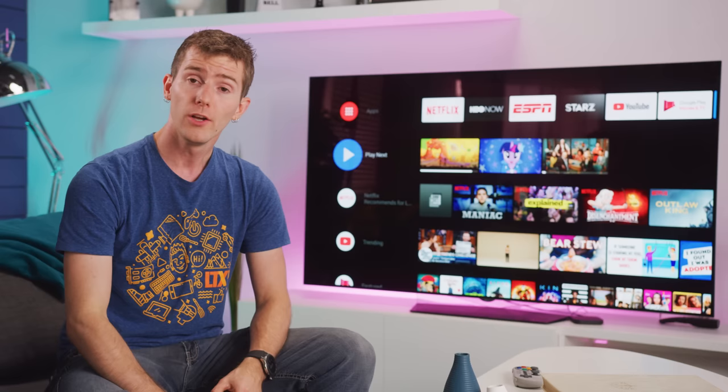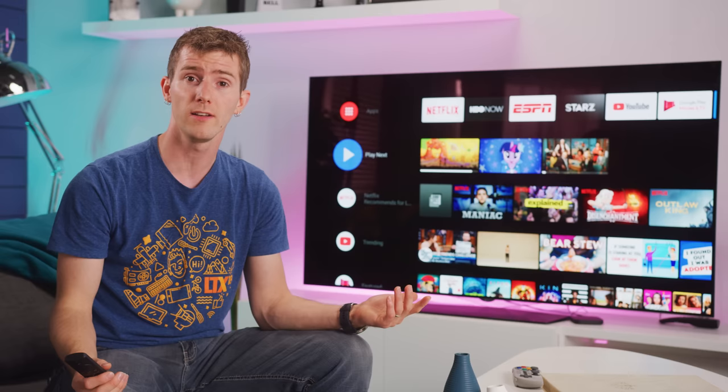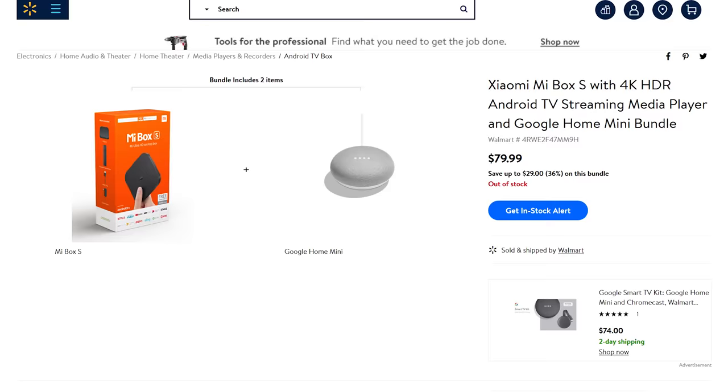So, with those caveats in mind, should you buy this streaming solution? Well, if you're in the market for a Chromecast Ultra, the Mi Box S is basically a $10 off coupon. Not to mention that at the time of writing, Walmart is actually offering it in a bundle with a Google Home Mini for just another $15. That is an awesome value.